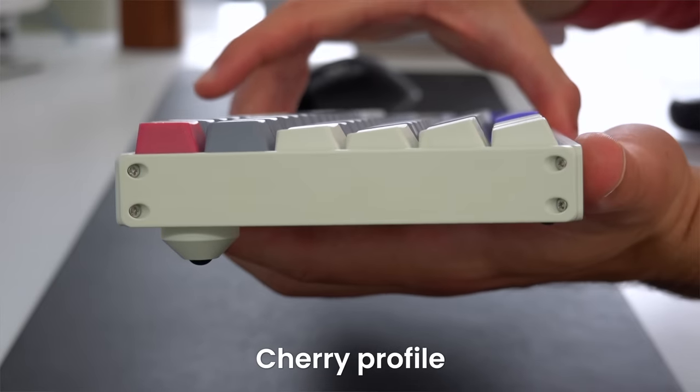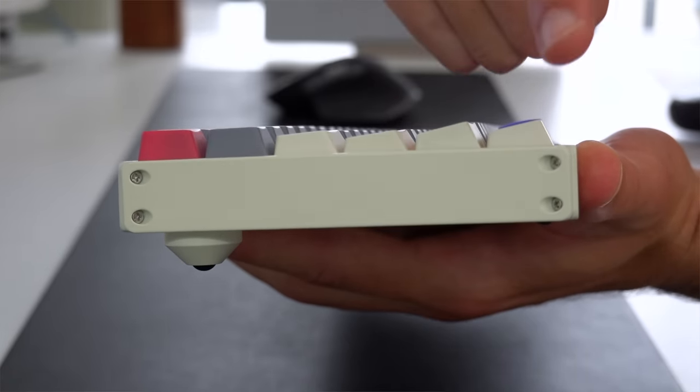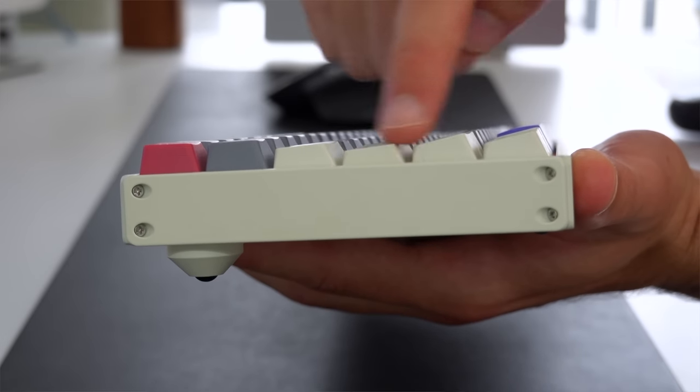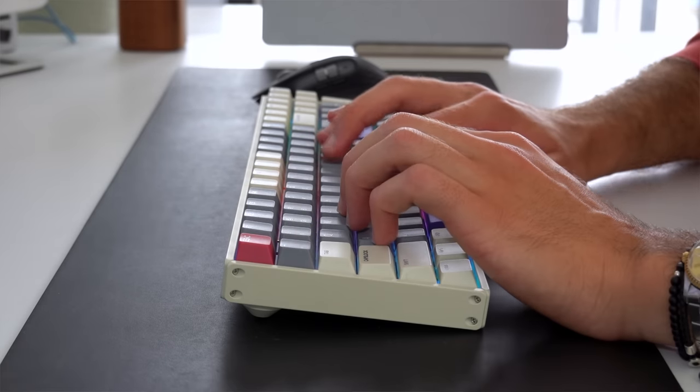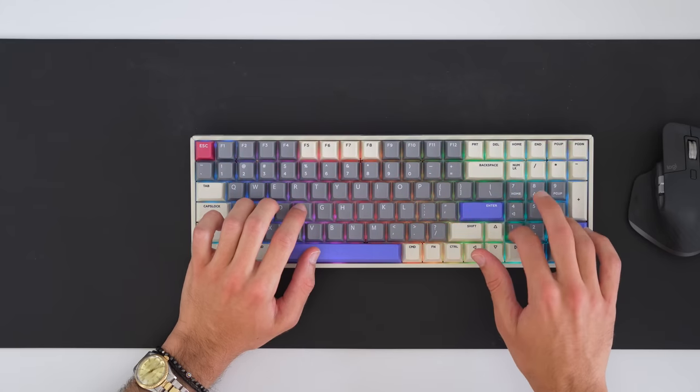This keyboard, like my previous one, has what's called the cherry profile — kind of a curved U shape that the keys take. Some other keyboards have a much more pronounced version. I personally find these more flat-ish keyboards a lot more comfortable for typing. This one doesn't have an adjustable stand on the back — it's just slightly raised, which is fine. I'd imagine you'd want this keyboard in an office environment; it's nice and quiet and has the number pad on the side.